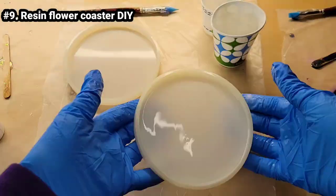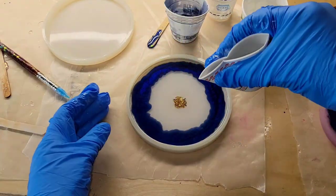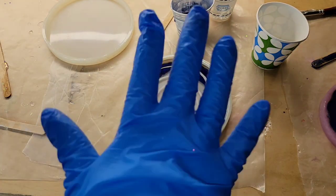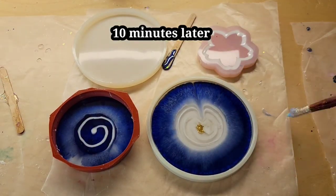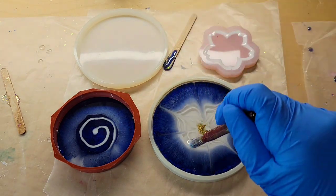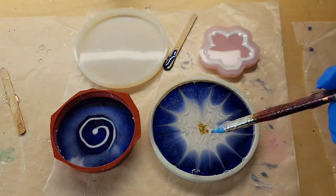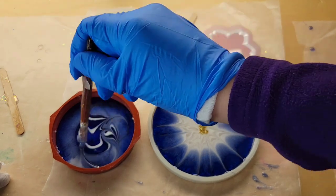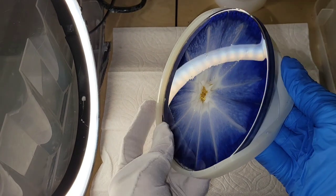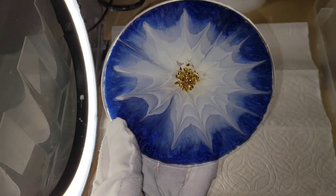Let's make a resin flower coaster. I'm using my Total Boat High Performance epoxy, filled up my mold about one third of the way with clear, added some crushed glass gold bits in the center, added some blue hyacinth pigment around the rim, and did a little cinnamon roll swirl of my angel white. Ten minutes later, I went in and drew my petals. All my pigments and gold glass bits are from Laura's Art Corner — definitely check her out. I covered it up and let it dry overnight.